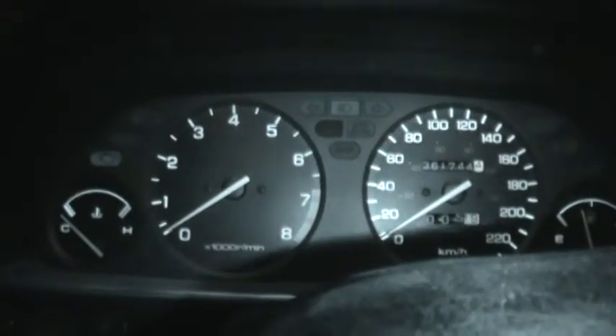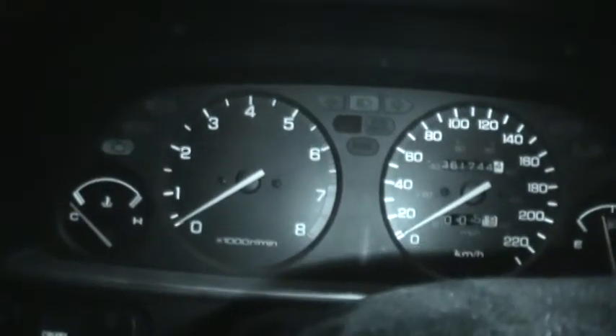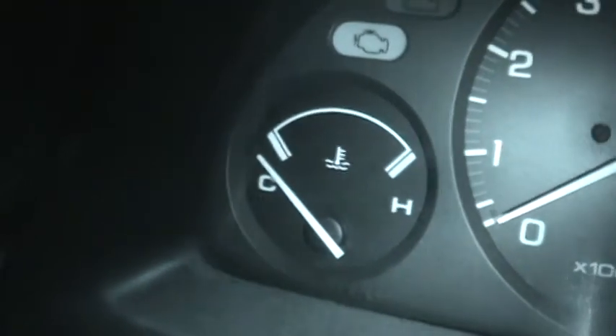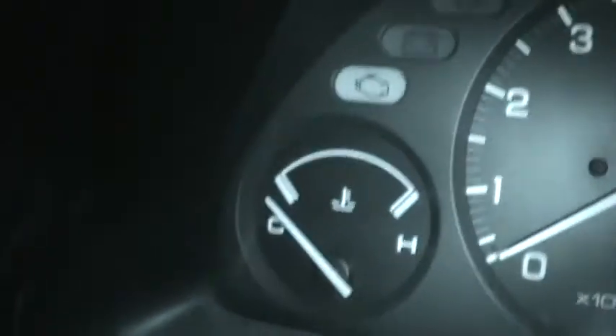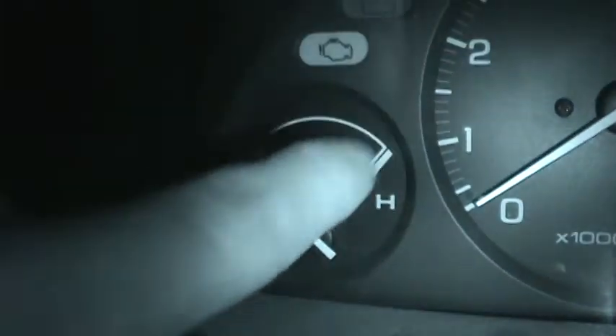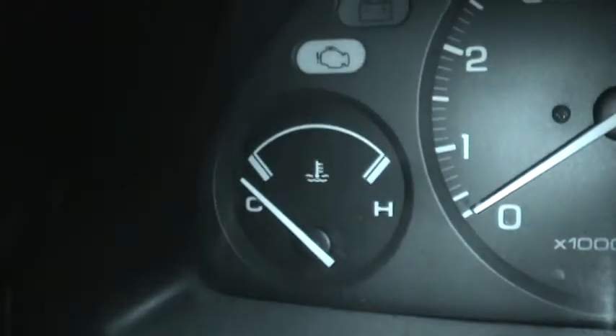So there you go, there's my recently cherry bombed — or c-bombed — Integra. The temperature gauge is not working at the moment, so don't give me grief about revving it like that with the engine cold. The temperature gauge does not work. So yeah, there's my c-bombed Integra.